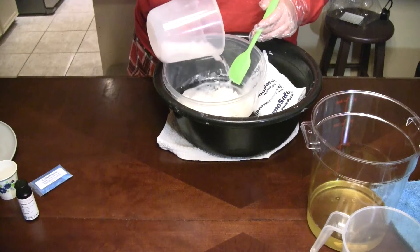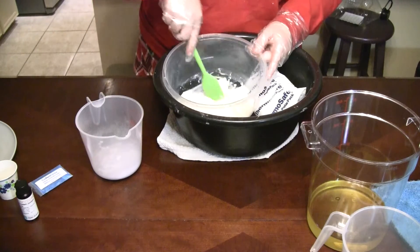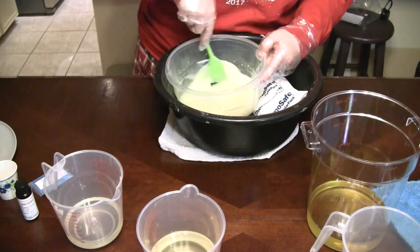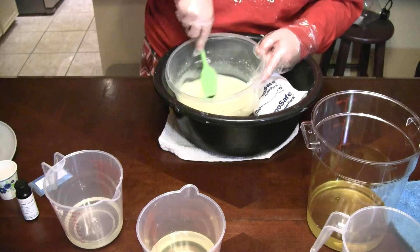I'm going to sprinkle on about half of our lye and get this mixing together. Alright, now we've got our goat's milk melted and our lye is dissolved in here.